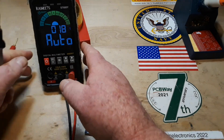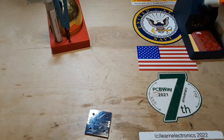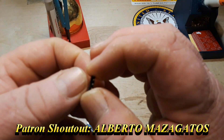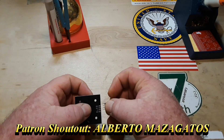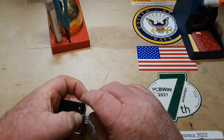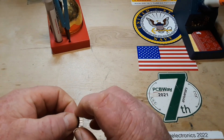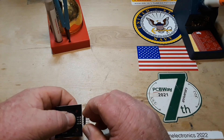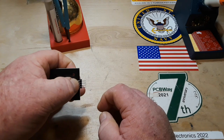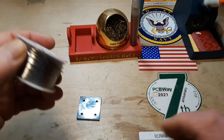Alright, so what I'm thinking is we'll get some of these male headers and some female headers. Of course we'll start with the male, and we can solder them on like so and have a neat little board and a neat little cable.